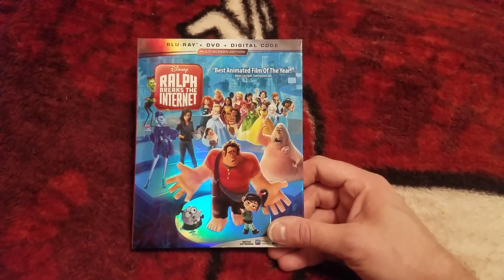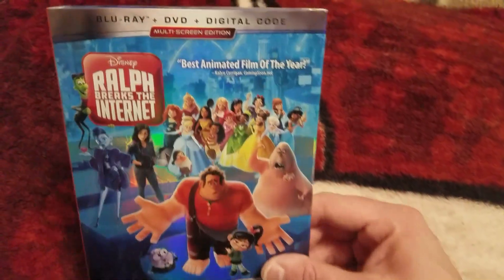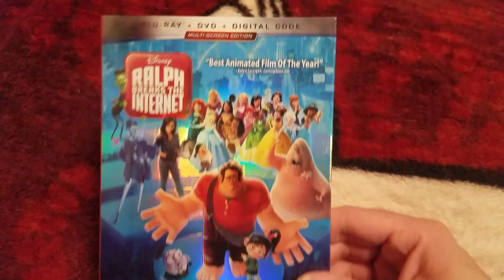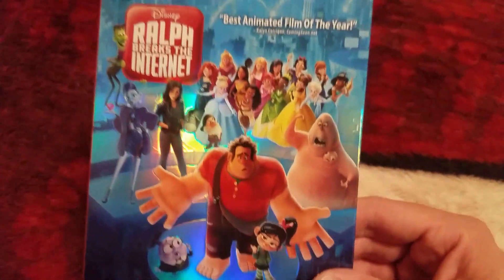Hey guys, Cash Your One coming at you with a brand new video. This video is going to be the Blu-ray, DVD, and digital unboxing for Ralph Breaks the Internet, the brand new movie right here from Disney. Just came out today.